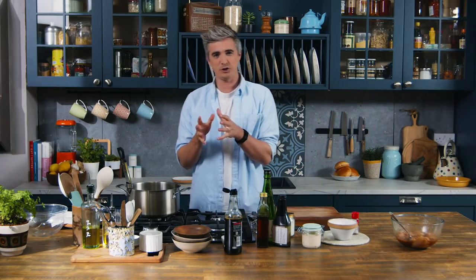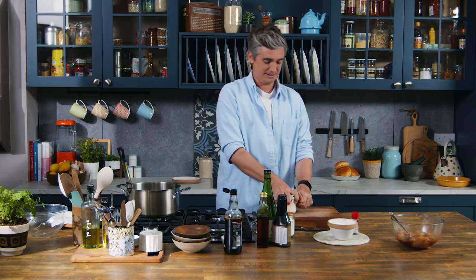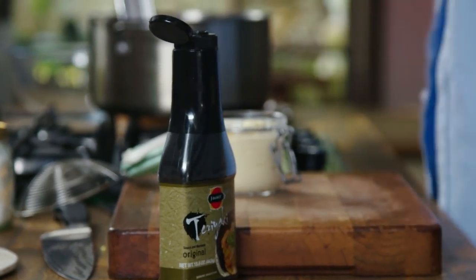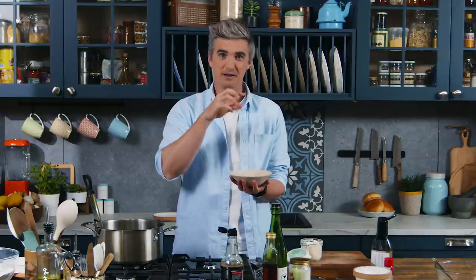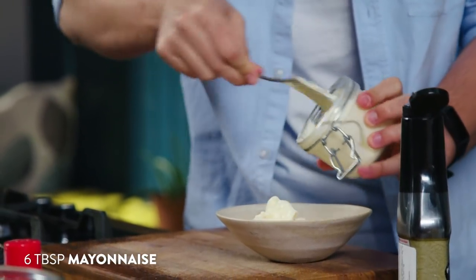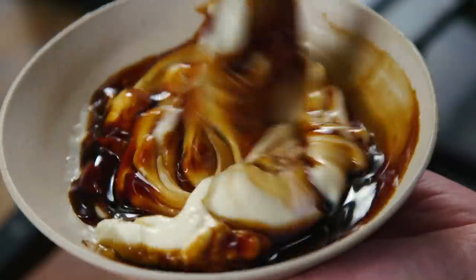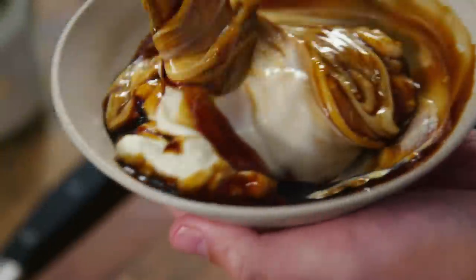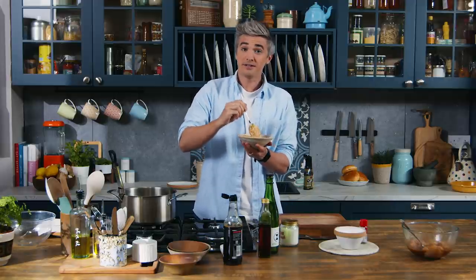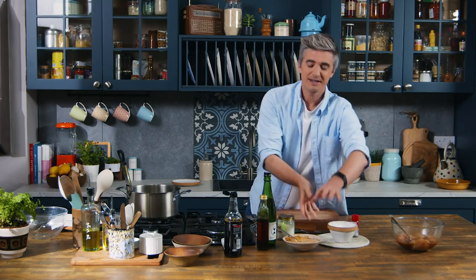Okay, potatoes are in the oven. The next thing we need to create is a teriyaki mayo. The beauty of this is just how easy it is — it's literally two standard kitchen ingredients: some mayo and some teriyaki sauce, just combined in a bowl. This is going to be the dipping sauce for our potatoes but also what we fill our beautiful chicken buns with. A couple of tablespoons of mayo, then a good glug of teriyaki — give it a little mix up. I love the saltiness in with the creaminess of the mayo.